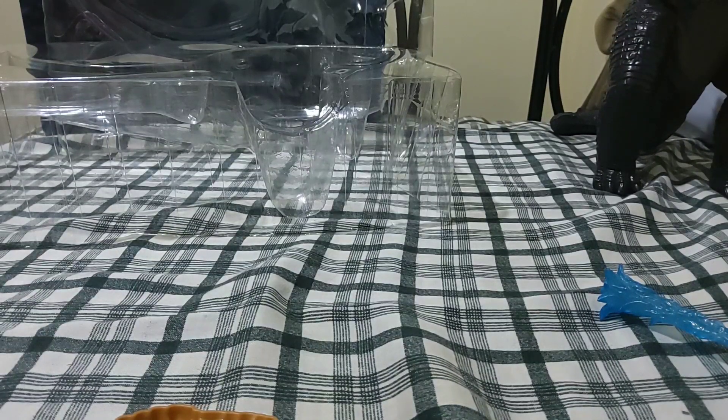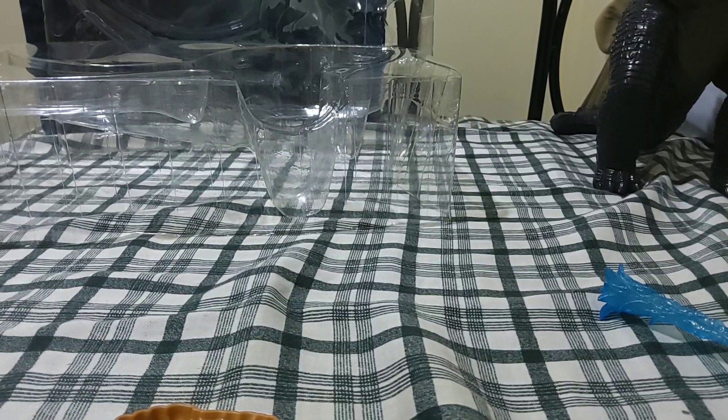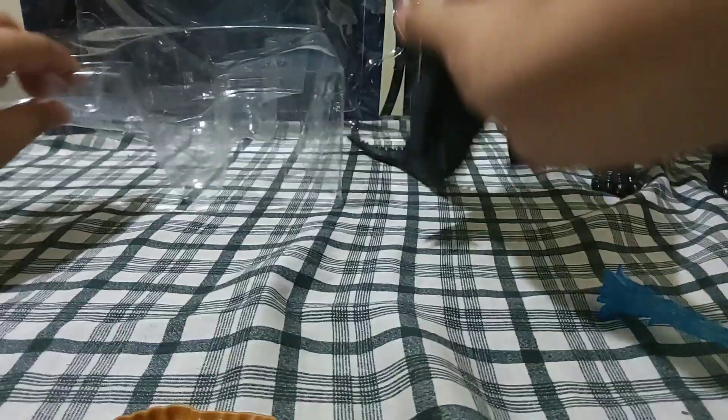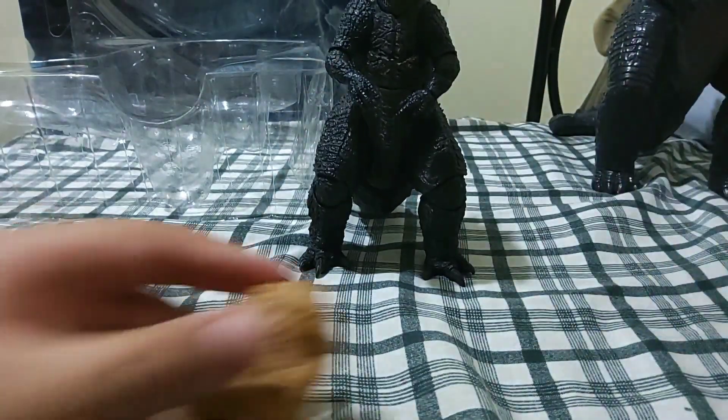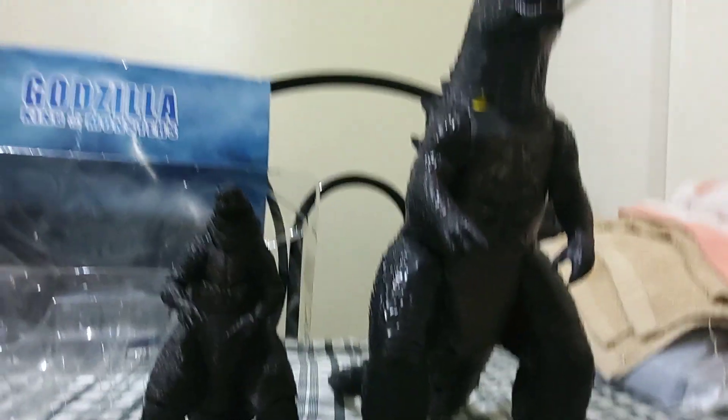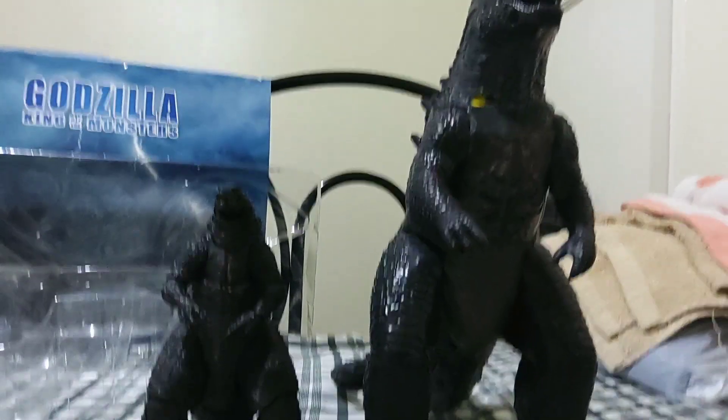This is so hard to put in. Sorry guys, that this is taking long — it's already a 3-minute video. The jaw won't go in. Okay, this is good enough. So let's put this box aside. Here's the size comparison: here's the Jakks Pacific giant 2014 Godzilla — I painted it.